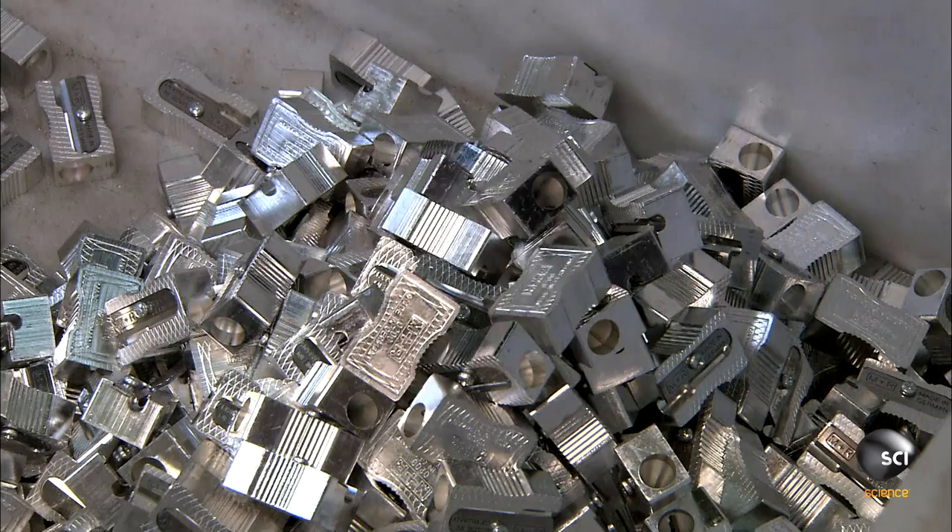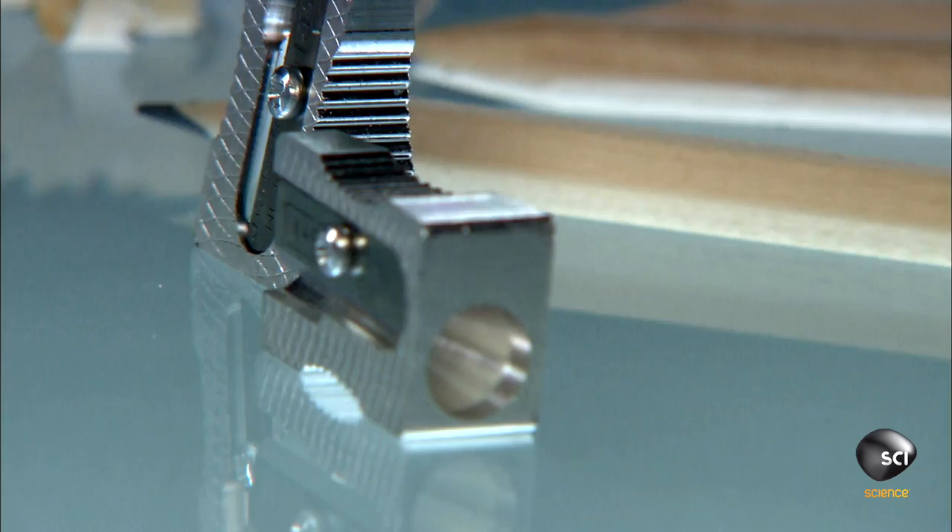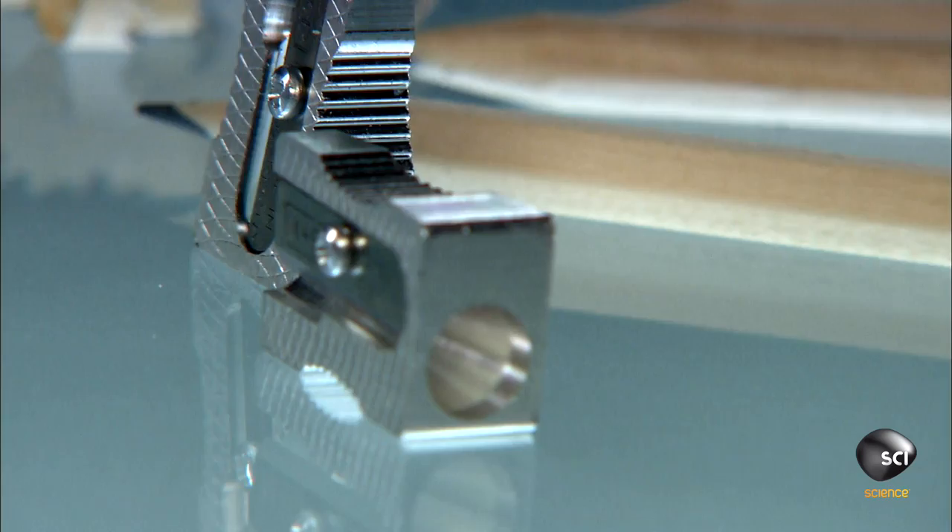The pencil sharpeners fall into a bin, ready for retail. Over a century and a half after its invention, the manual pencil sharpener is still making life easier. And in modern factories, the concept has been honed to a fine point.